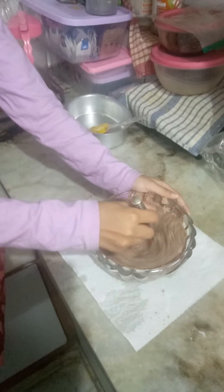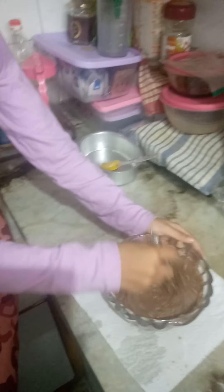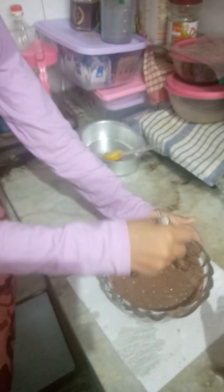Mix in the clockwise direction please. Hold the bowl with your other hand. You have to mix it in one direction — that is clockwise. Please scrape the remaining mix from the sides.